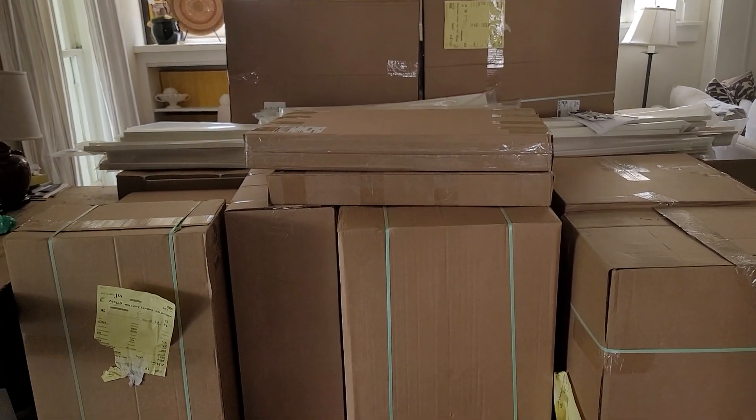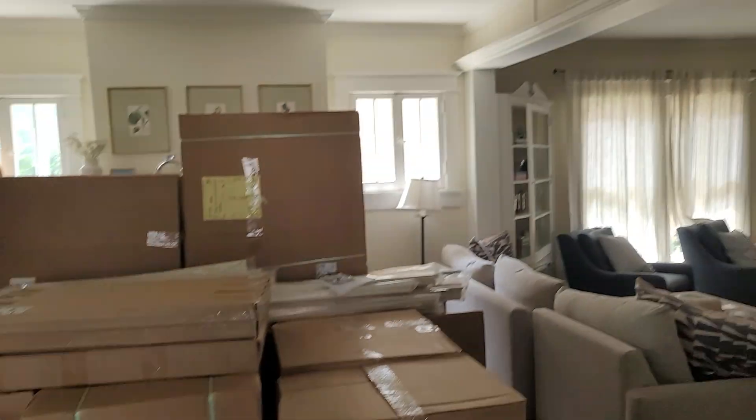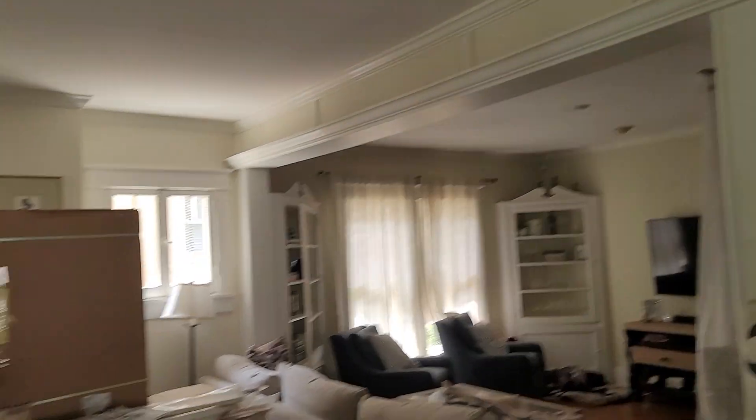This is delivery day and we've actually got all the cabinets delivered here. They all fit in the front room. They are in an acclimated area — they're in an air-conditioned area.